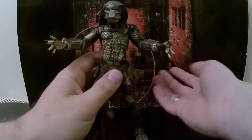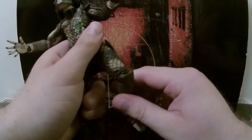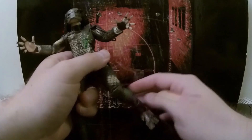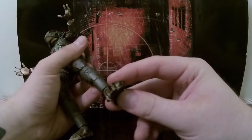His knee is on a hinge — it can go left and right so you can get those extra poses. And his feet are on a ball joint. But the main thing I wanted this figure for...